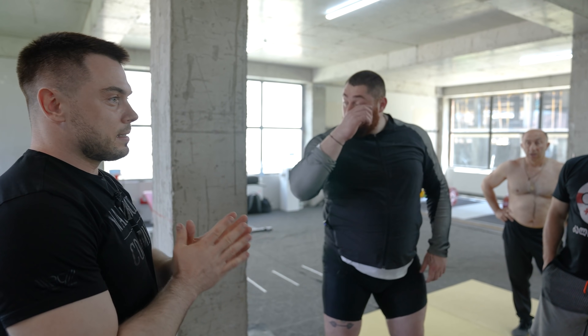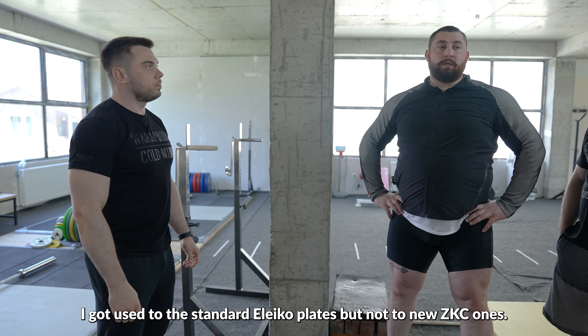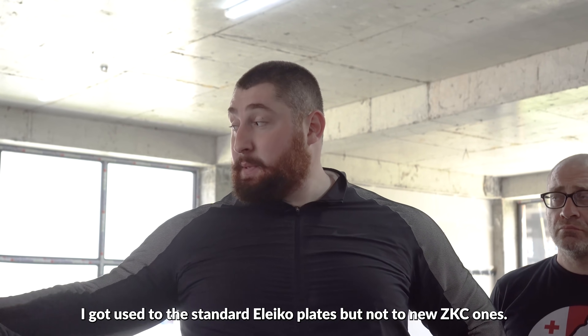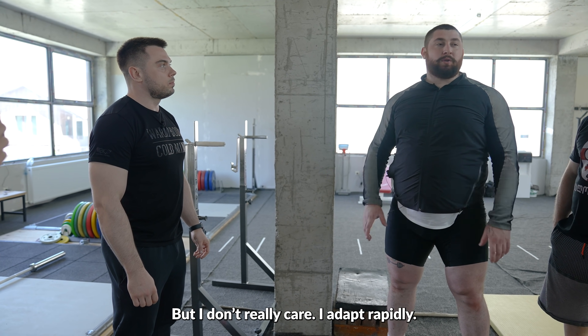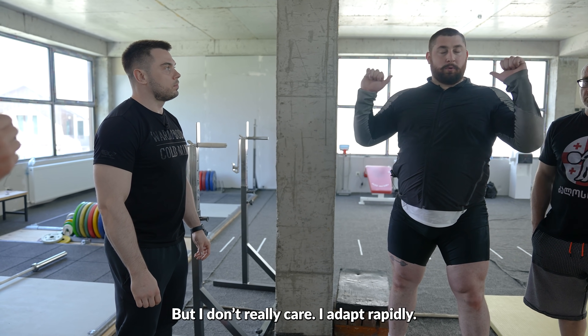My next question is about barbell vibration when you work with heavy weight. Once I tried to perform a 260 kg jerk from the rack — the difference in barbell vibration between 250 and 260 kg was huge. Do you want to change the width of plates or bar resilience to mitigate the oscillation effect? I am not allowed to make changes. I have a small grip. I just do not want to change — I think a bigger grip is a good thing.